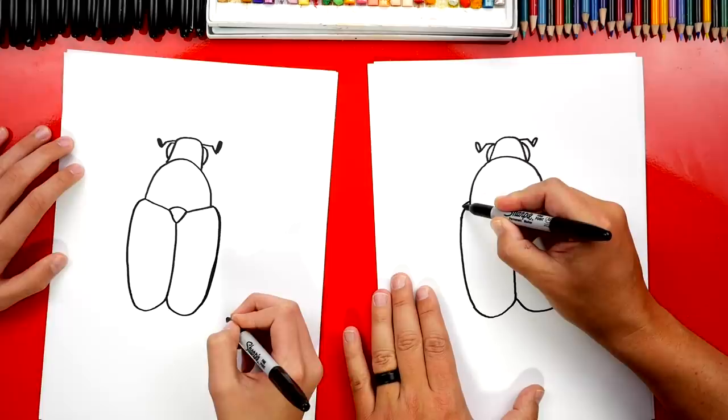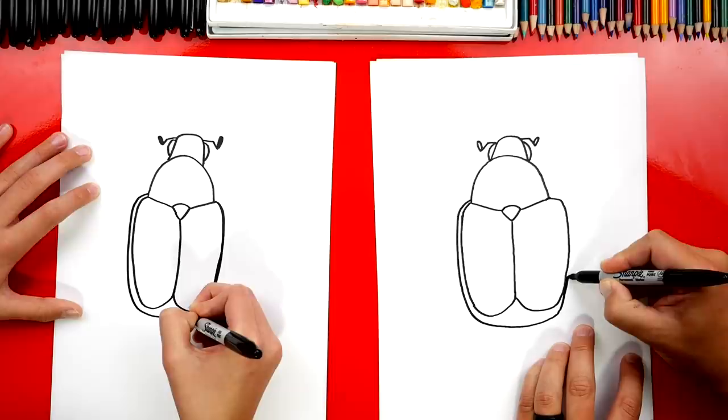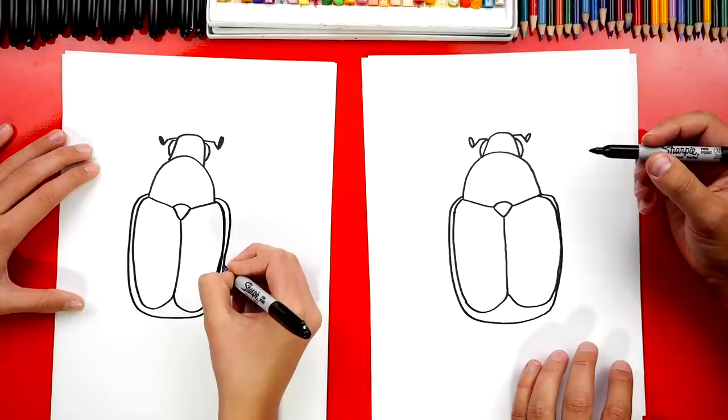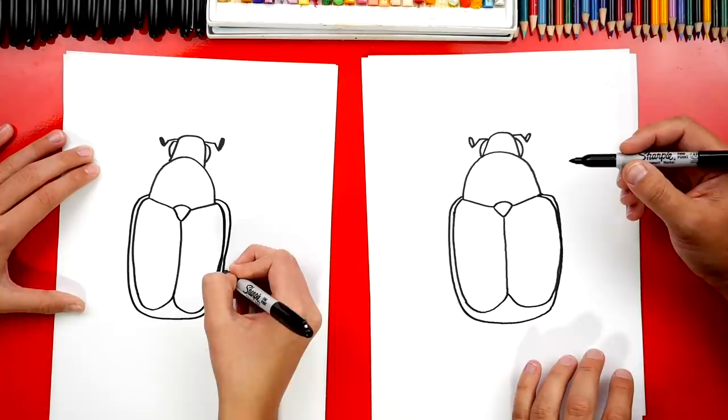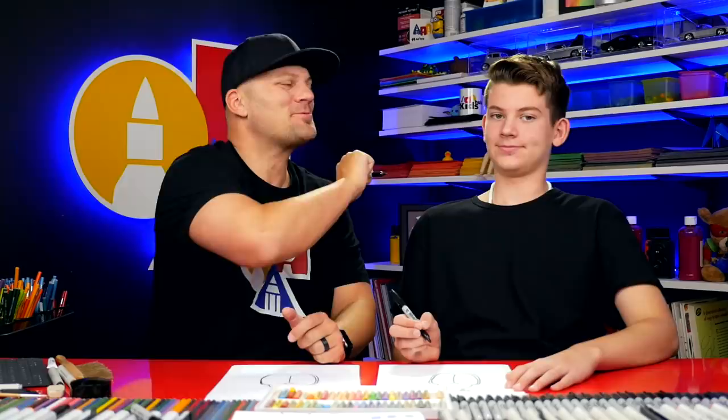Let's do another detail. Come out further like this, around, come underneath, and keep going all the way across on the other side. On this side I'm going to come up and then cross over — this is just because I went a little further out. It's okay if our two drawings are a little different; they both look awesome. The most important thing is to have fun and to practice.